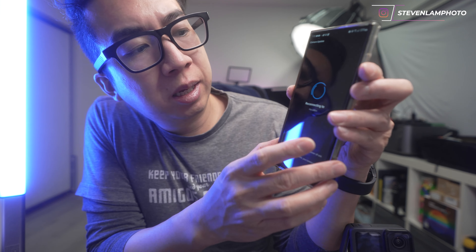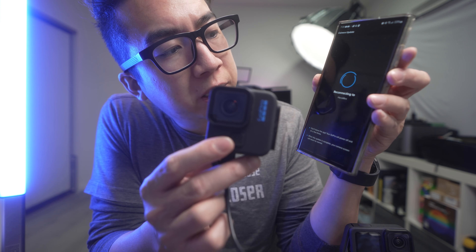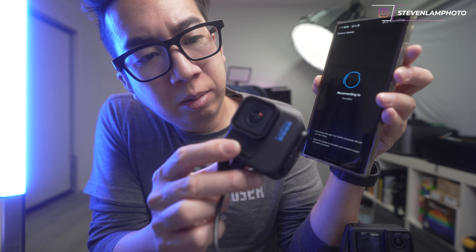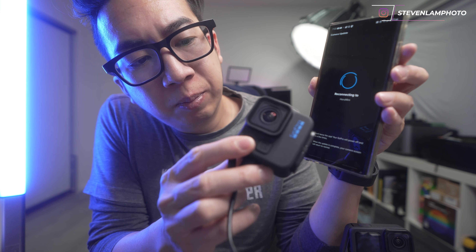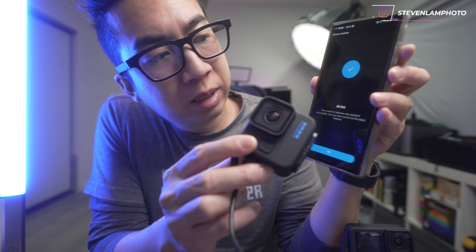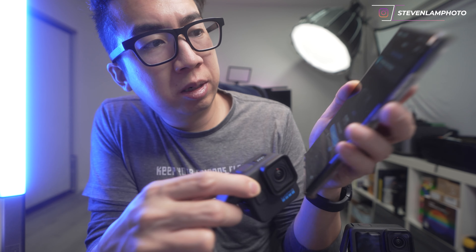It's almost finished updating. Once it gets updated, let me show you some quick clips from it — oh, it's done. Now it is connecting. Here is the Hero 11 Mini connecting. Right now it's shooting at video 4K 60 wide — it tells you at the top.